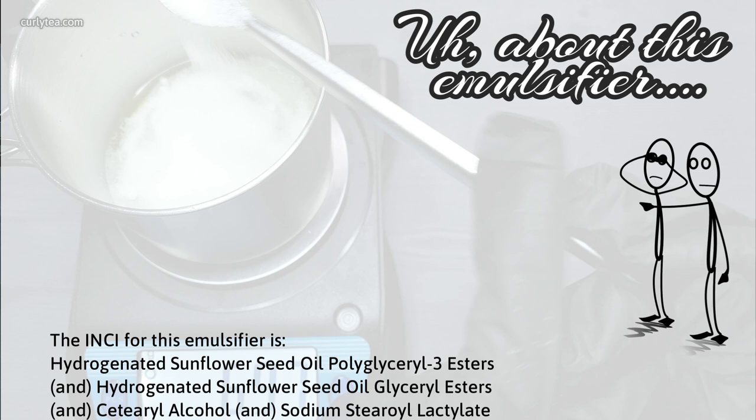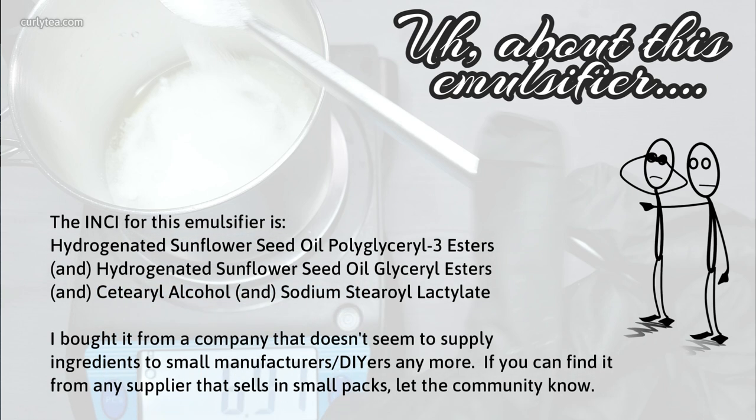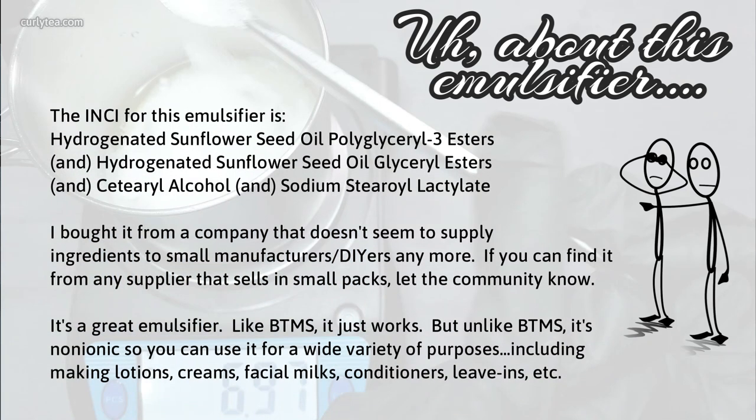The INCI for the emulsifier is on screen now — pause and take a look at it. I bought this from a company that doesn't seem to supply ingredients to small manufacturers or DIYers anymore. It's a great emulsifier because it just works — like BTMS just works. But unlike BTMS, Emosun is non-ionic, so you can use it for a wide variety of purposes including making lotions, creams, facial milks, conditioners, leave-ins, etc.